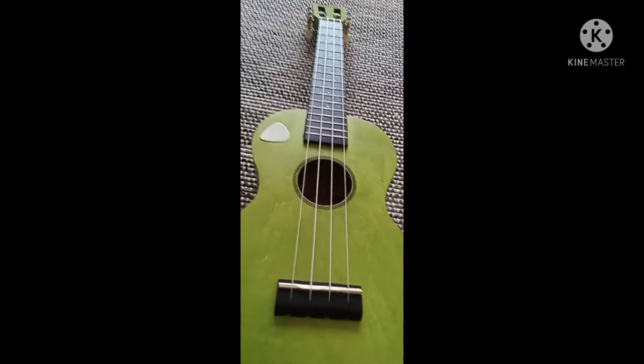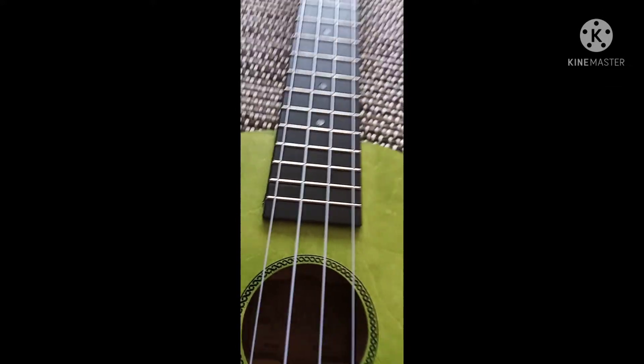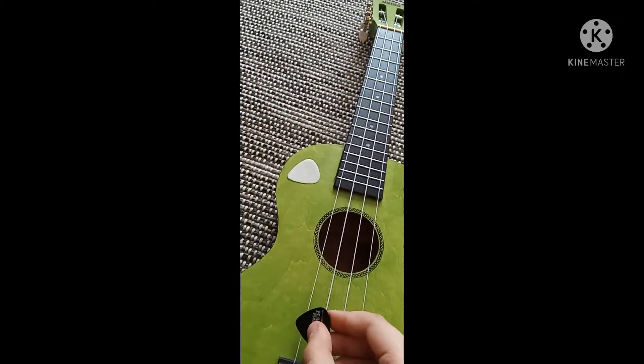My ukulele is in tune, of course. It's my Halo from the site Musicer, and these are the plastic strings that it comes with.